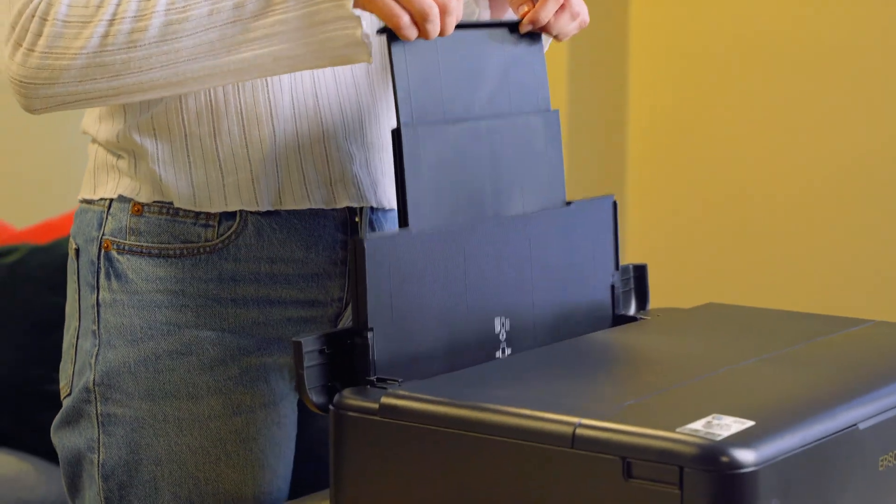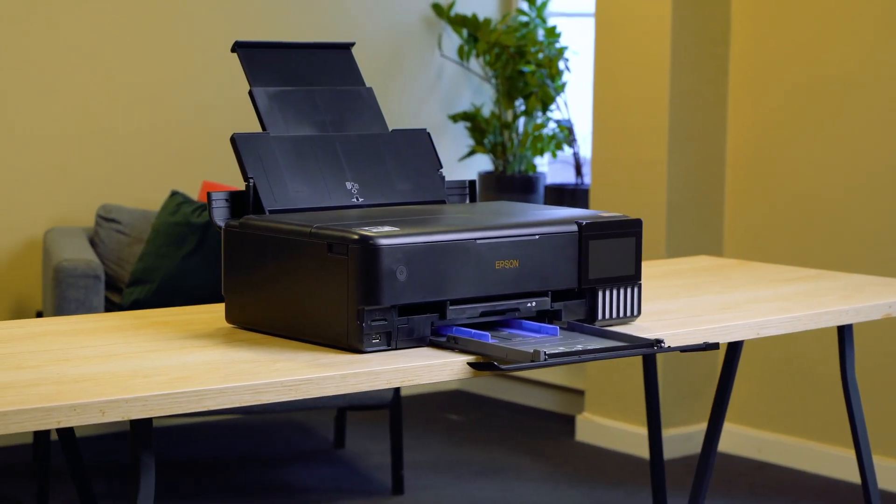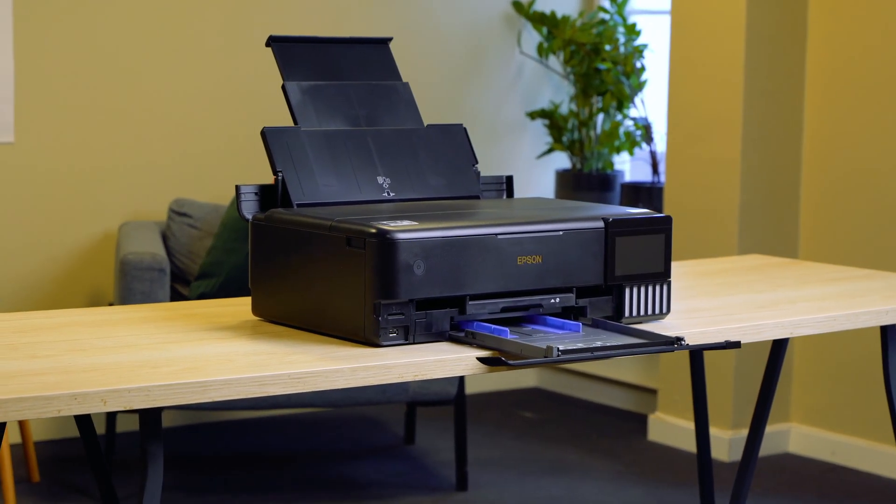The A3 Plus feeder is for special materials like craft paper and cards, and can print on materials up to 1.3mm thick and 2m long.